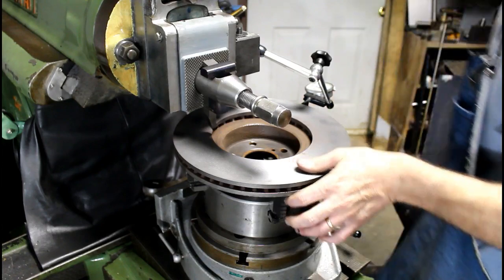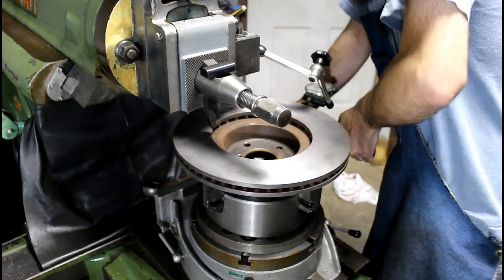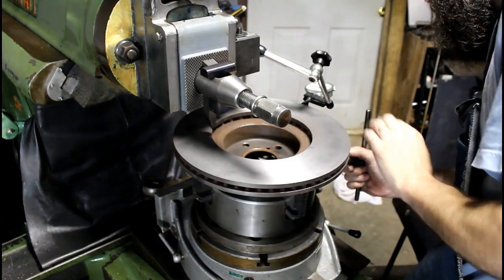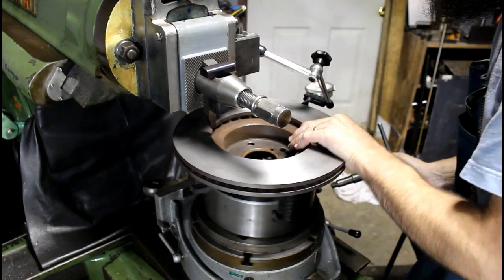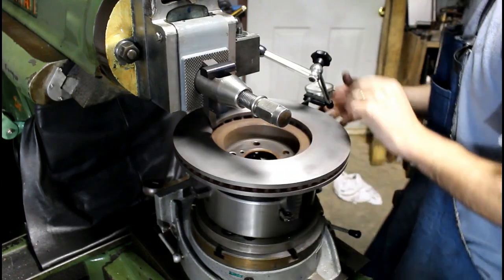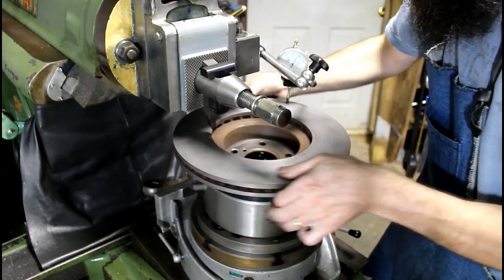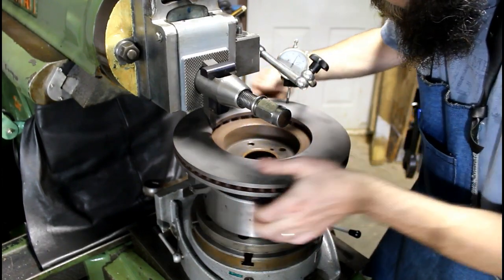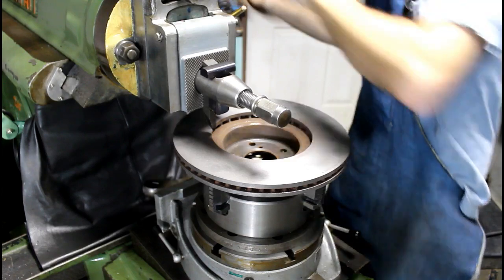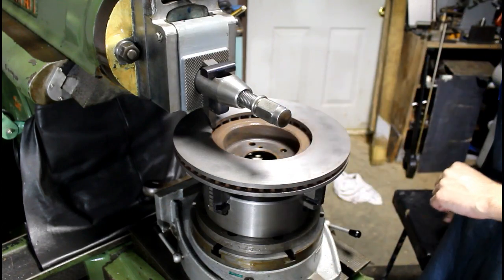Good up and down, let's check it around and move it within ten thousandths. Yeah, that's within that, so we're good there. And we're within a couple there, so heck that's good enough. That was easy enough, so I'm going to tighten this guy up and bring you around to a different angle and show you how I'm going to index it.